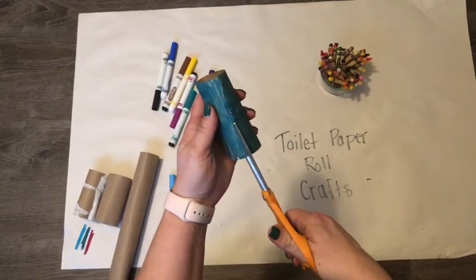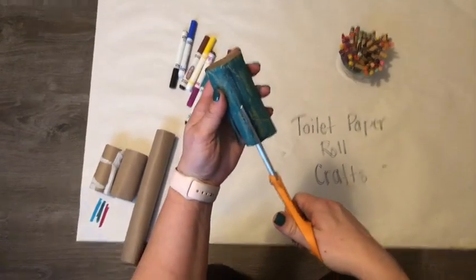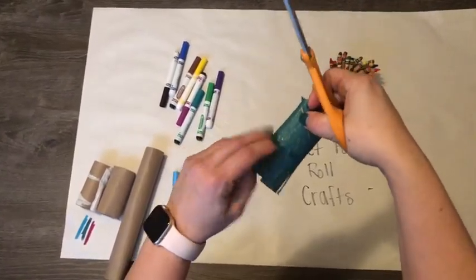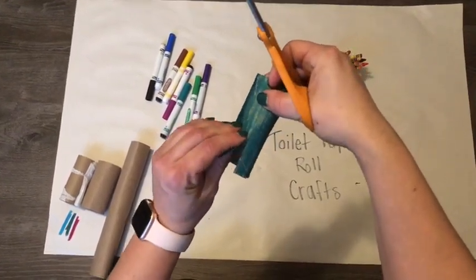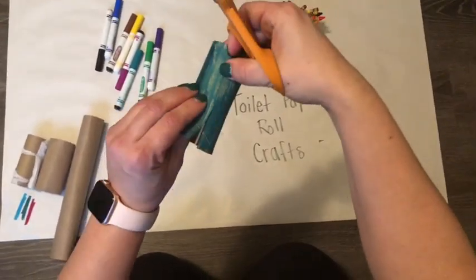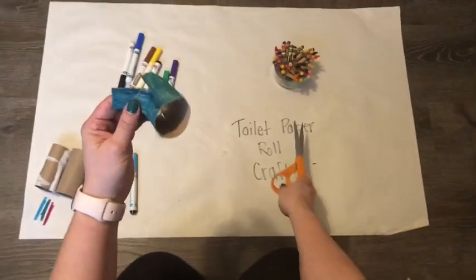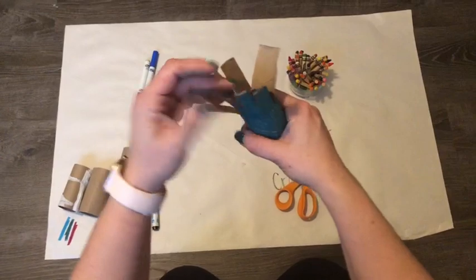Five, six, seven, eight. How many legs does my octopus have? I lost track — let me count. One, two, three, four, five, six, seven, eight. So yes, you guys are gonna make eight cuts around your octopus. You just kind of space it out. I didn't do a very good job because my octopus has a really wide leg, but that's okay because we're all different.